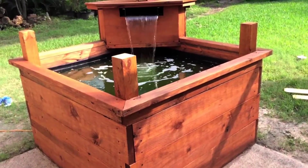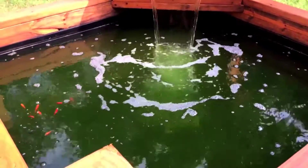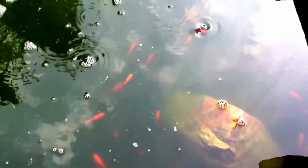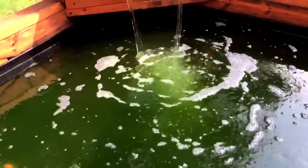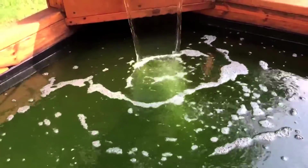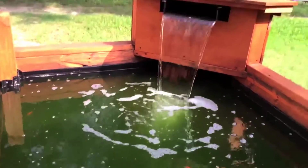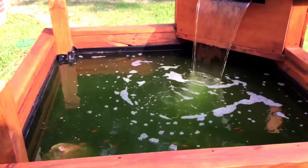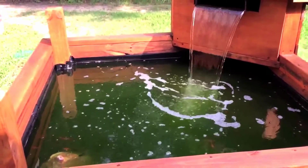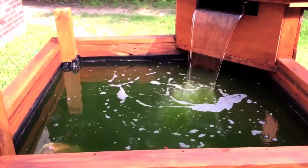The topic of this video is my quote-unquote pea soup colored water. The visibility is maybe three inches at best — here's a rock for reference. I ordered a UV pump filter from Amazon and I'm just waiting for it to ship, because supposedly two-day shipping does not actually equal two-day shipping — it's five days later and still not here.